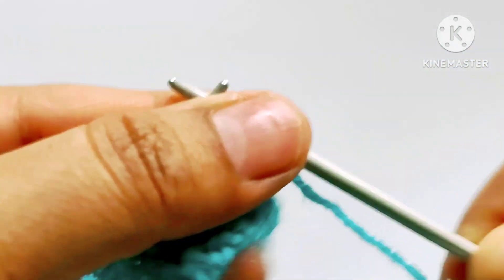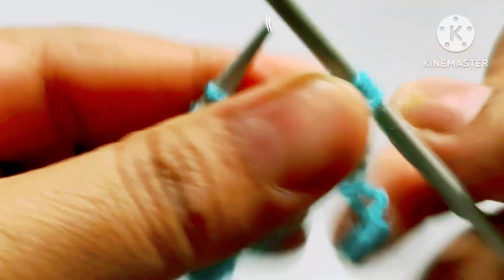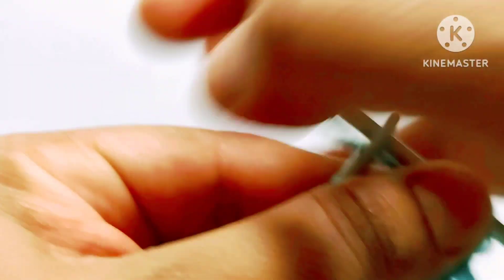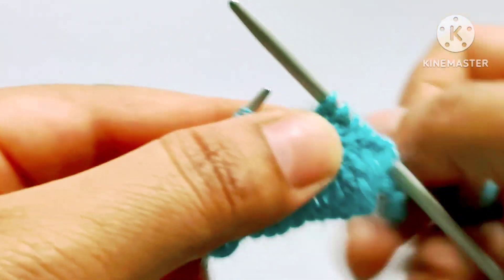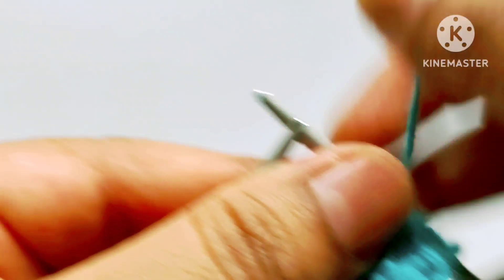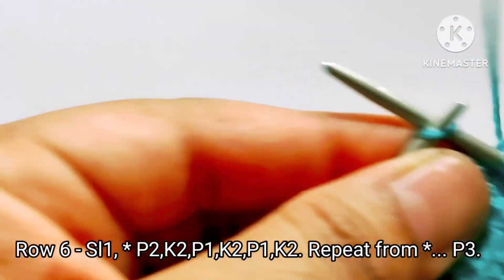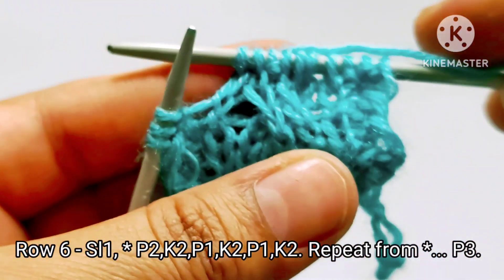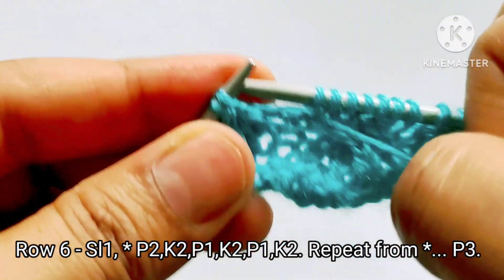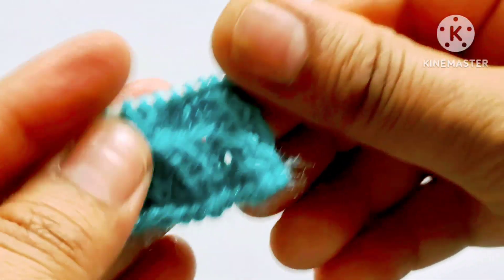Sixth row: slip the edge stitch. After that pattern will start. Purl two stitches — one and two. Yarn in back, knit two stitches — one and two. Yarn in front, purl one stitch. Yarn in back, knit two stitches — one and two. Yarn in back, knit two stitches — one and two. For the last three stitches, yarn in front, purl three stitches — one, two and three. After the six rows our pattern is ready.